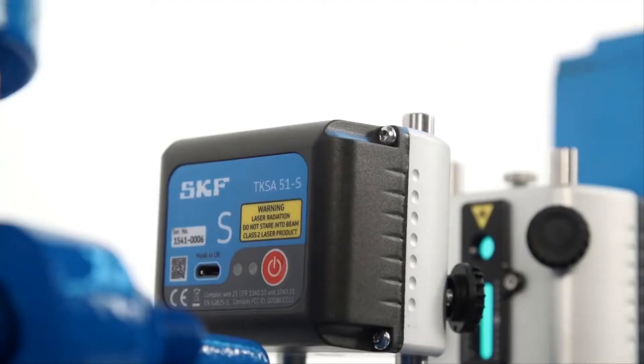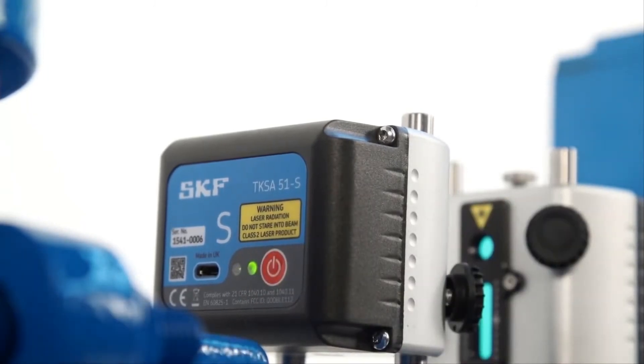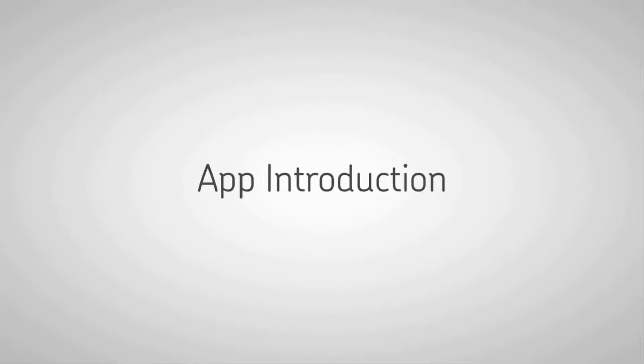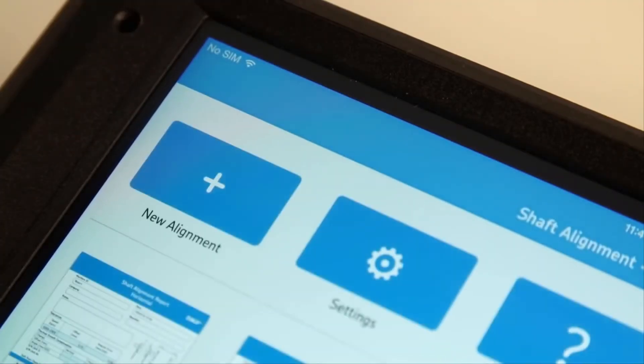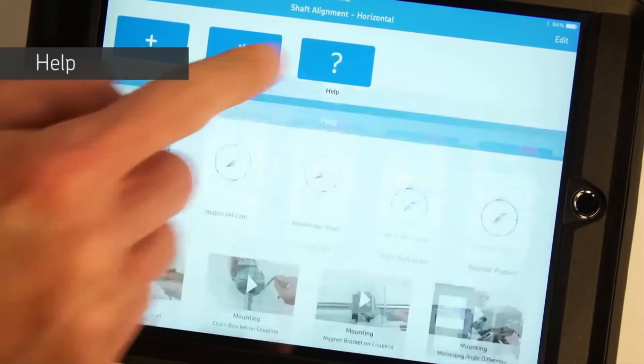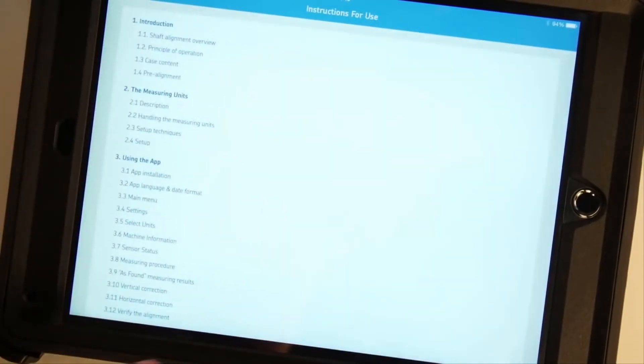Turn on the measuring units by pressing the on-off button in the back until the LED light comes on. Launch the app. Tap the help button to access the instructions for use, find a distributor, or technical support.